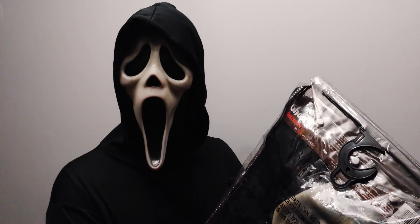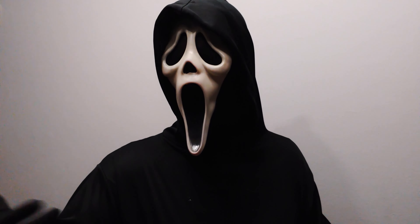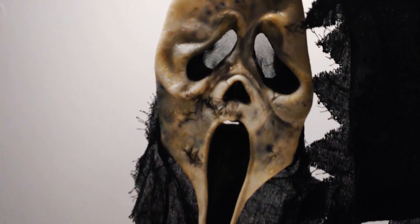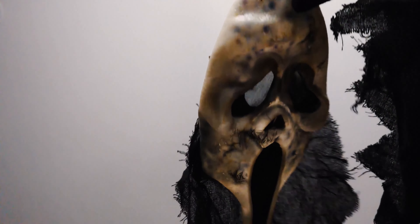This comes with a robe, which is actually the same robe as this one — just the mask is different. These are the gloves you get, and this is the mask. As you see, it's not hooded, unlike the other ones. Disappointing.